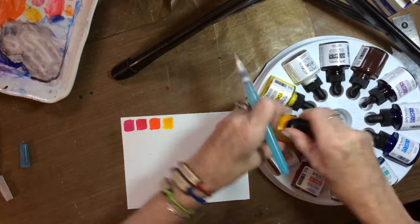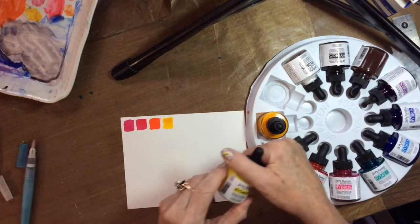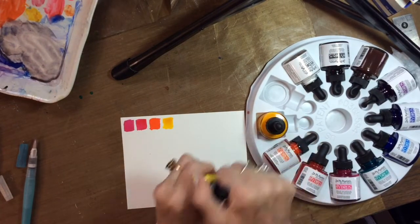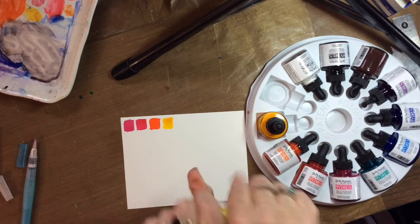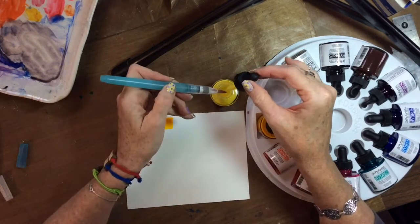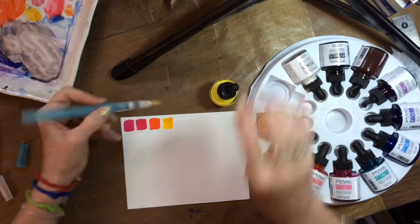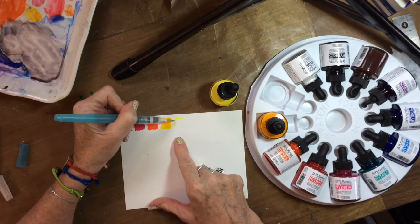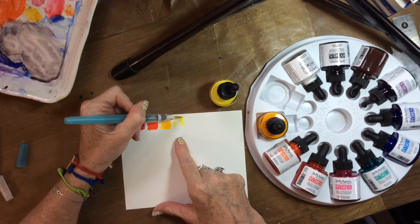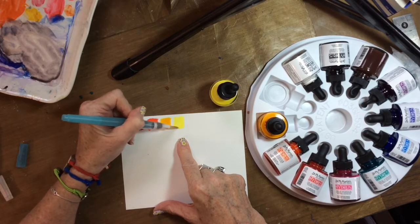The next one is hansa yellow. Hansa yellow is always a lighter, bright yellow — great for mixing greens. It's a cool yellow. You can see the gamboge is a warm yellow, and every primary color has a cool and a warm temperature in their colors.